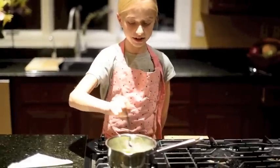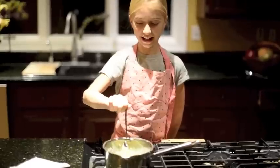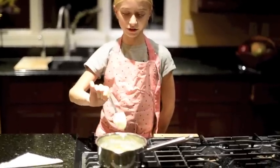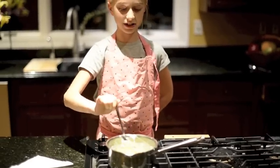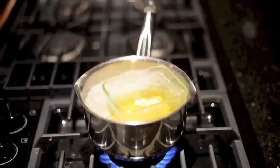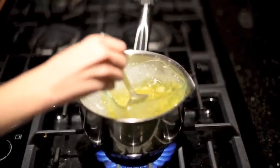After waiting two to three minutes, stir the lip balm. If you are not capable of dealing with a hot stove and or hot liquids, then you should have adult supervision. Wait another one to two minutes and then stir again. Every minute or so, you should stir the mixture to make sure it melts completely.